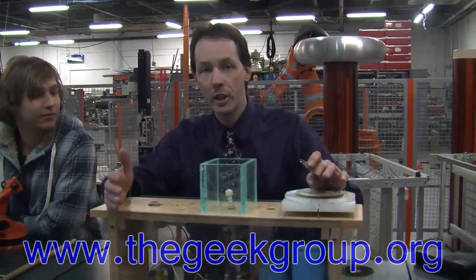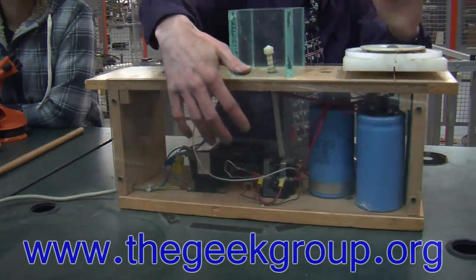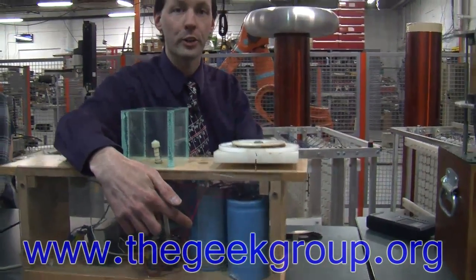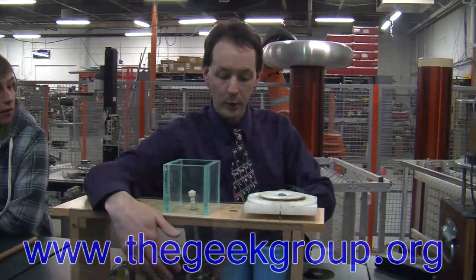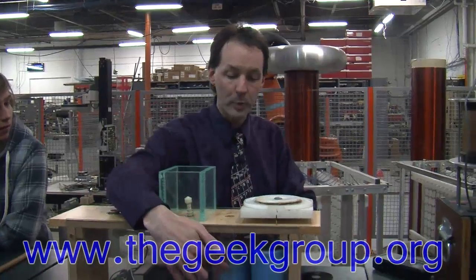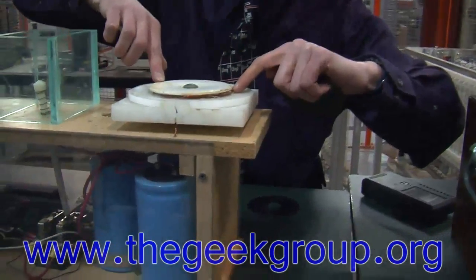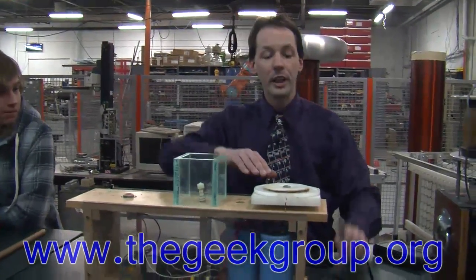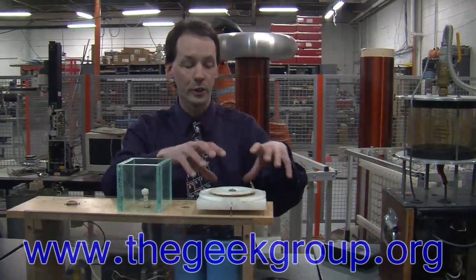Here's what the ring launcher is. You have a power supply right there that puts electricity through a switch and charges three capacitors. These are the exact same capacitors we use in Project Thumper. When you let go of the button and the relay trips, it dumps the power from the capacitors through a little tiny coil right here. There's a coil of magnet wire, it looks to be about 12 gauge. When that happens, it turns this into an electromagnet for a very short period of time — it gets a big pulse of energy.